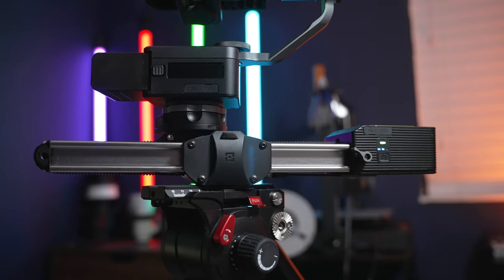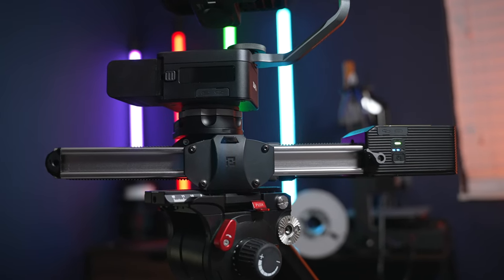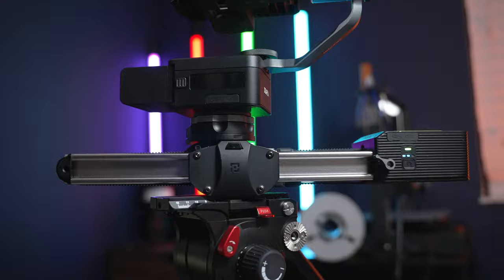You hear a little bit of hum? We'll talk about that in just a moment. For those of you who don't know what a motorized slider is — it's a slider with a motor that slides back and forth or side to side. I actually reviewed the Micro 2 slider a while ago; you can check out that review video right here.